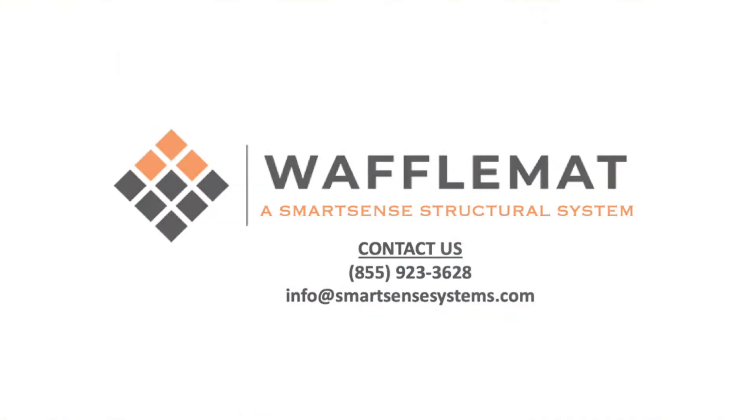Are you ready to start building with waffle mat? Please call us at 855-923-3628 or send an email to info at smartsensesystems.com.